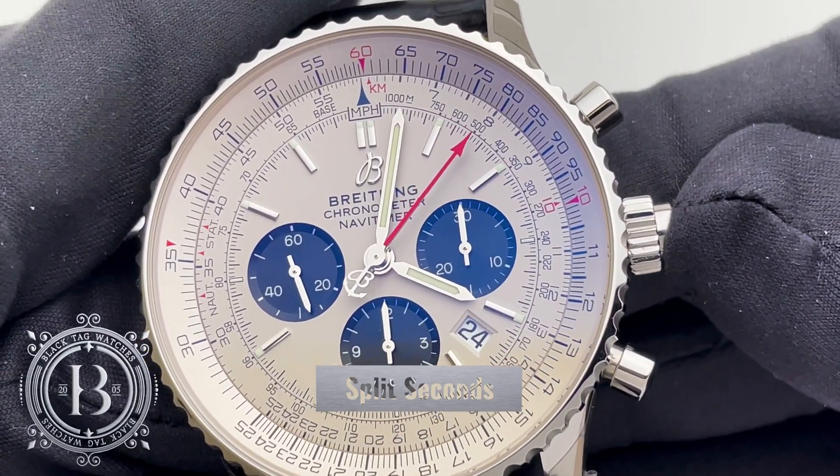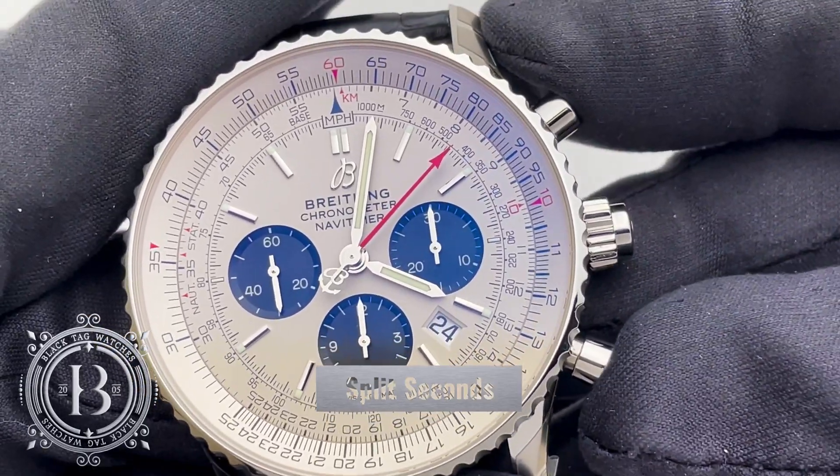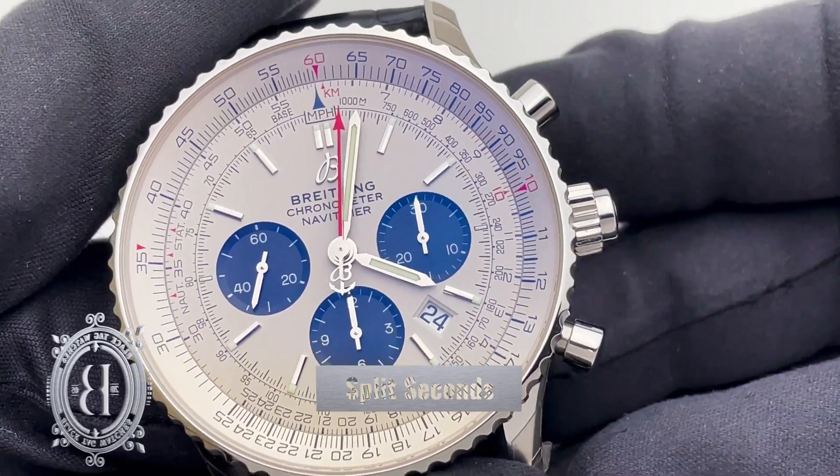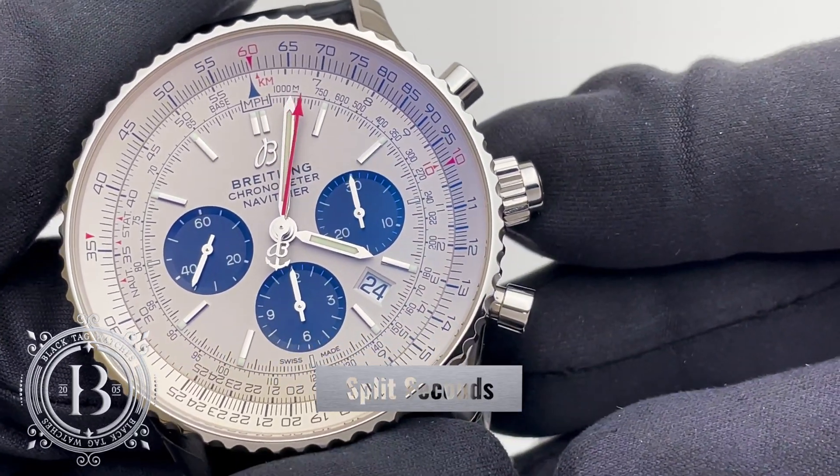As shown with this Breitling Navitimer VO3 Chronograph Rattrapante, which has the third pusher housed in the crown, it is a sophisticated and very unique complication.